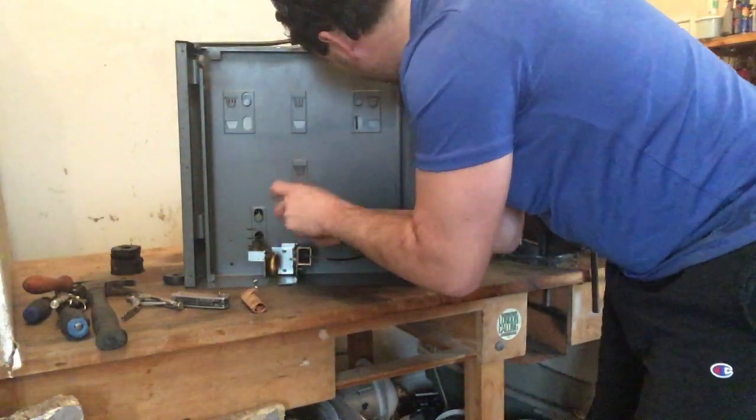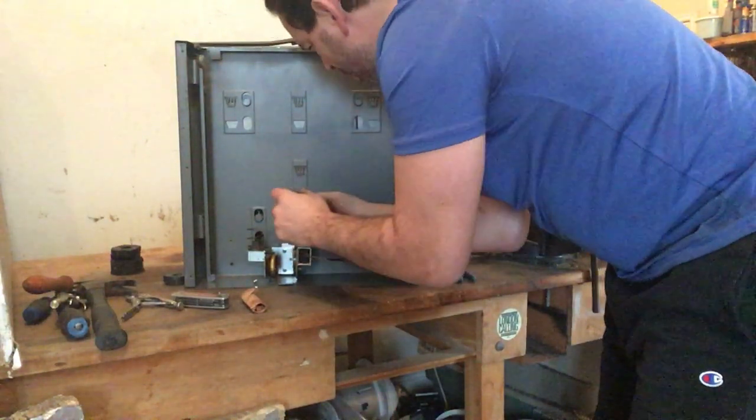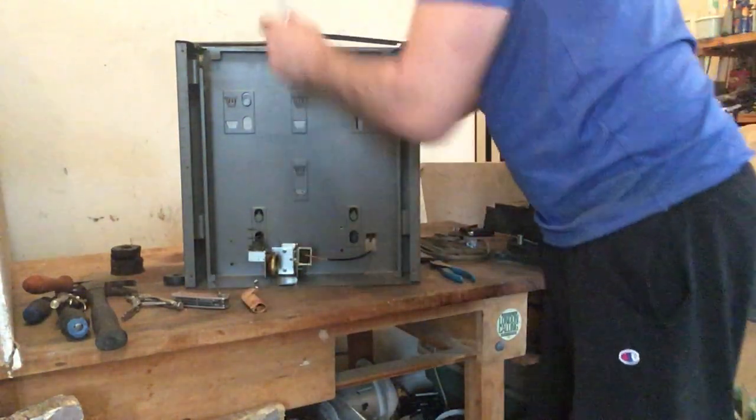Inside, all of these screws that I'm taking apart are going to go into my tin. These springs are also going to go into tin because they are magnetic as well.